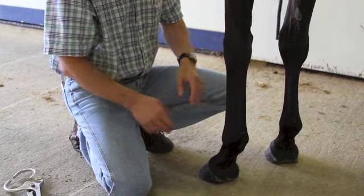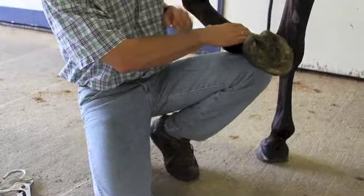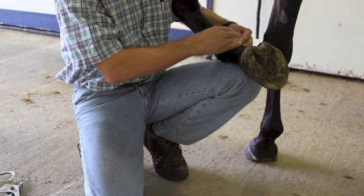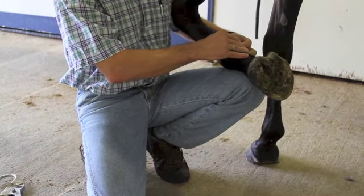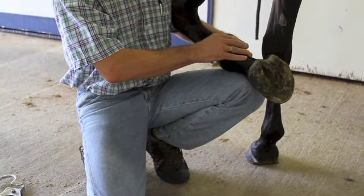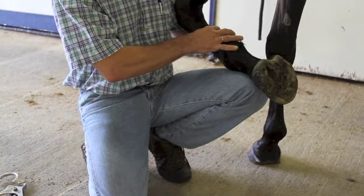If there's no obvious areas, we will then pick the foot up. I will rest it on my leg and start to work my way from the sesamoids down, working my way up the tendons — the superficial and deep — then the suspensory, working my way up, applying gentle pressure as I'm doing that.